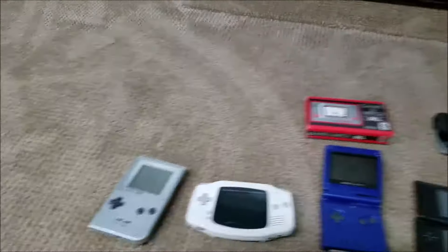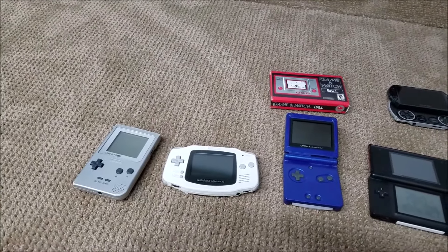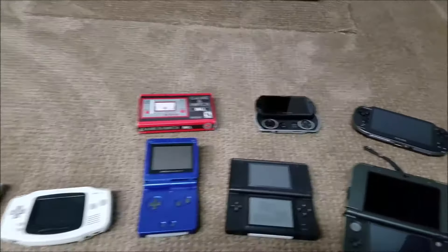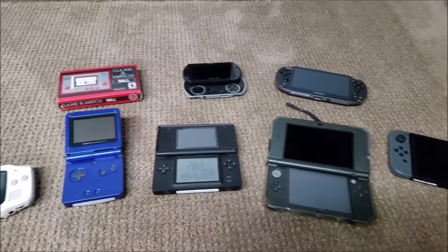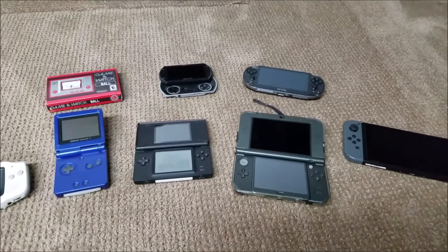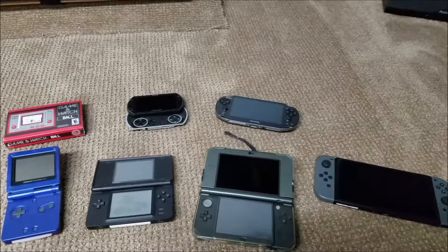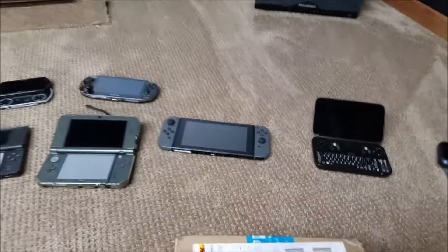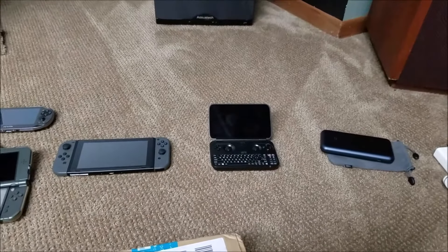We've got the old Game Boy original. I bought that with my own money a long, long time ago. Game Boy Advance, Game & Watch, the DS Lite — I had a regular DS, traded it in. A 3DS and a Switch, and of course on the Sony side, the PSP and the Vita. And the GPD Win, which is probably the most used — well, maybe the 3DS is the most used — but I certainly love the GPD Win very much.